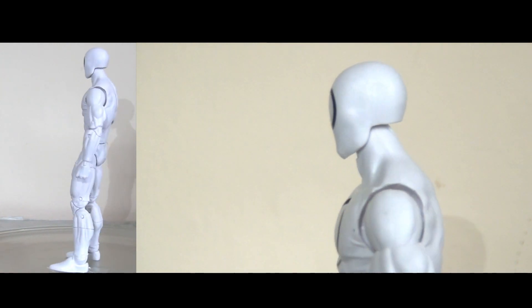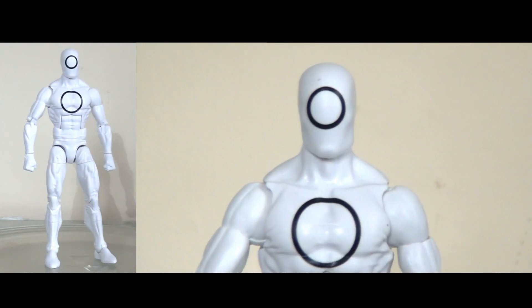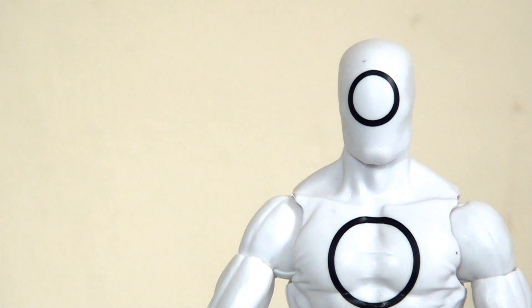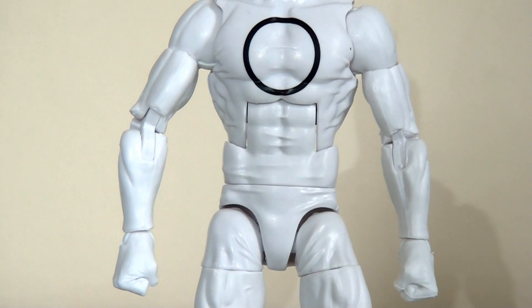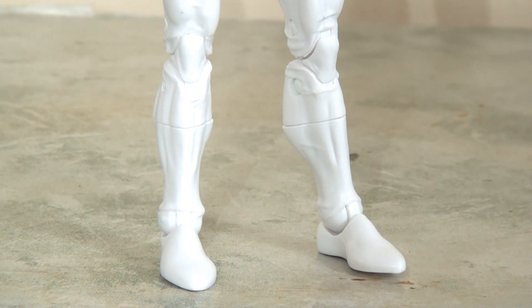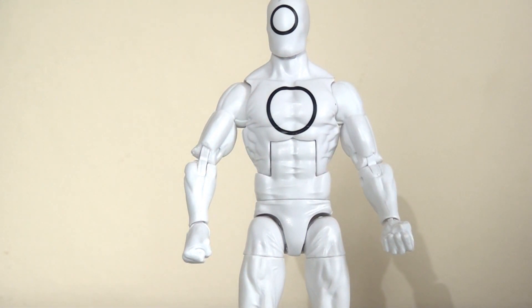Next up we have Zero. Straight away you'll recognize this body mold — it's been used many many times on Marvel Legends figures across the years. There's not an awful lot to talk about when it comes to this sculpt or the paint apps. It's just molded in flat white plastic with no paint washes. The only things we have are the blank expression head with the black circle on his face and on his chest. I think a paint wash to accentuate some of the muscle groups and shadowing would have made a difference.